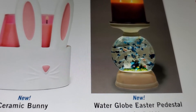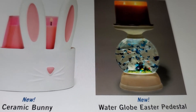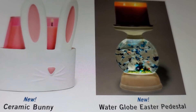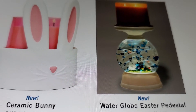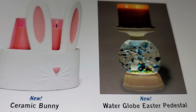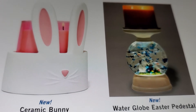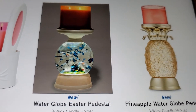Some people said the faces look funny, and it's just from the solution in the snow globe. But like I said, it looks really pretty up close and in your face. It's a water globe Easter pedestal and it's new. I would say it looks better when you see it face to face than online. And of course you've got the pineapple water globe pedestal, I saw that - it's really pretty.